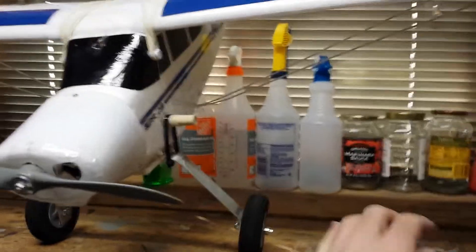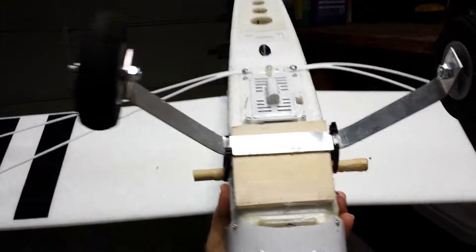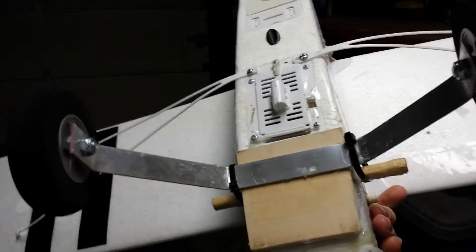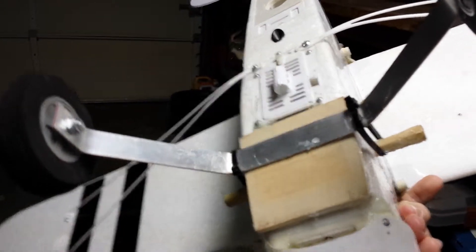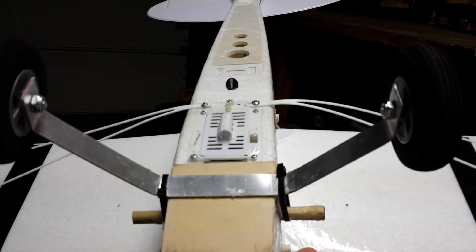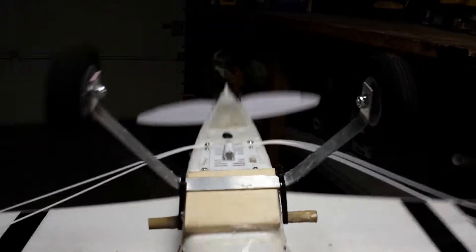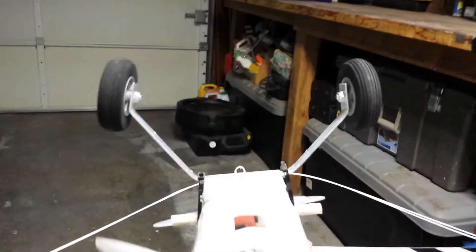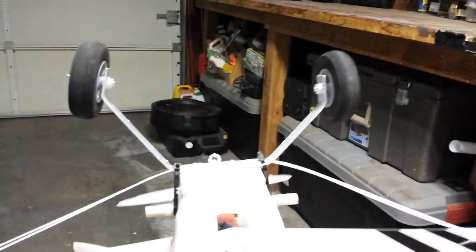Now let me show you the landing gear setup. Really simple — I just took a stock piece of aluminum, made some simple measurements, and I'll include them in the description below for the bends I made. I just used a hacksaw; it took literally five minutes to make that bracket. It's taken a beating — run into curbs, sidewalks, all kinds of stuff you can imagine — and it looks a little tweaked but it's held up great.